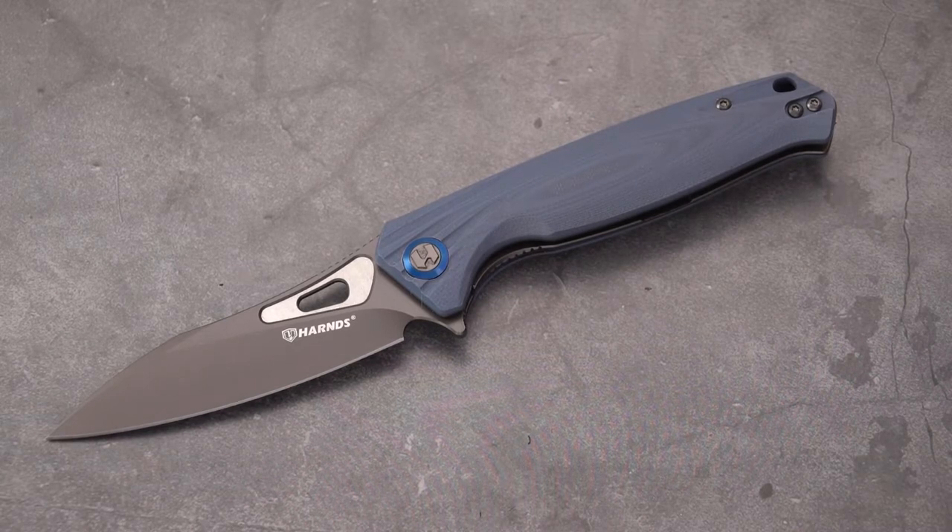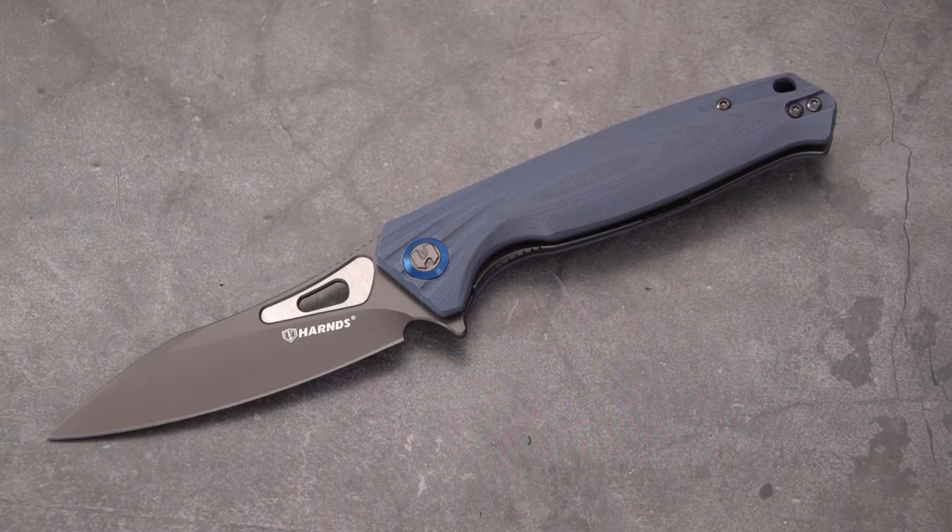The Harns knife — this one in particular — comes in at $50 on White Mountain Knives. Use 'oldsword' — all one word — as your discount code and you get 10% off.